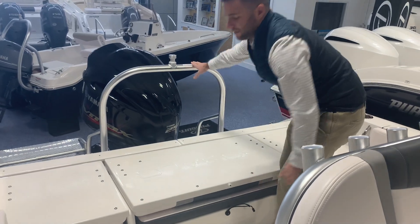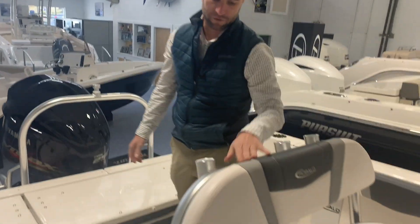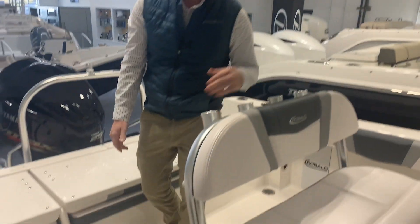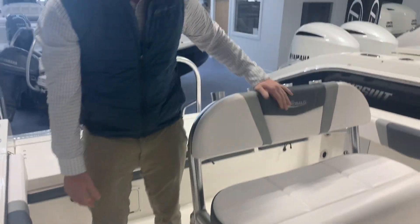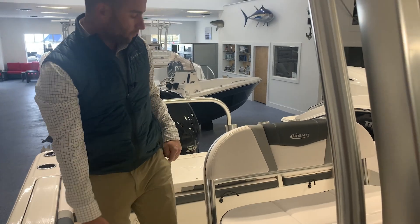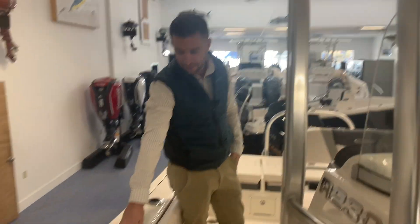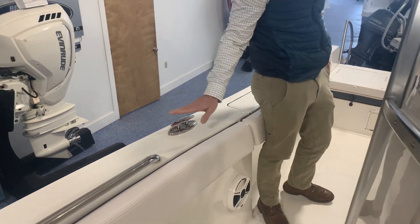You can option it out with a ski tow. We have rod holders across the backrest. Cooler. You have tri-tone vinyl upholstery in silver, gray, and white. Rod storage underneath. Very high freeboard. Diamond pattern non-skid. Stainless pull-up cleats.